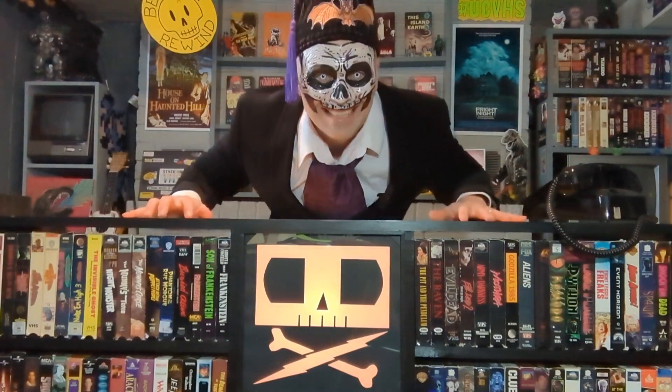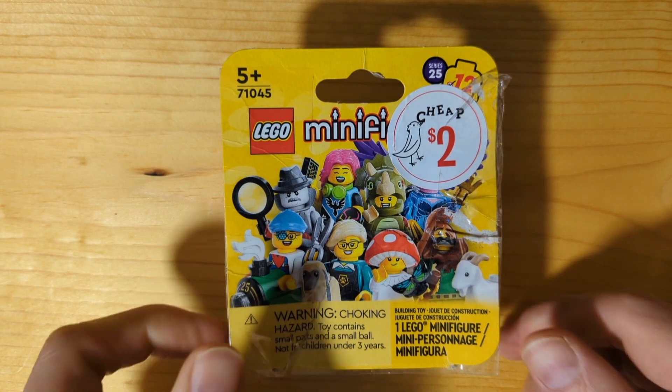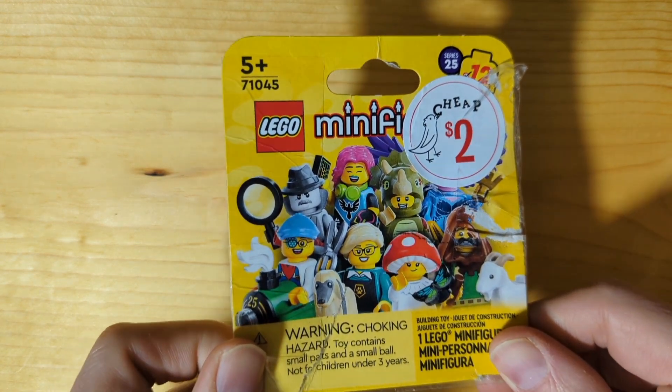Ha ha ha ha! Time for a review! A Lego review!